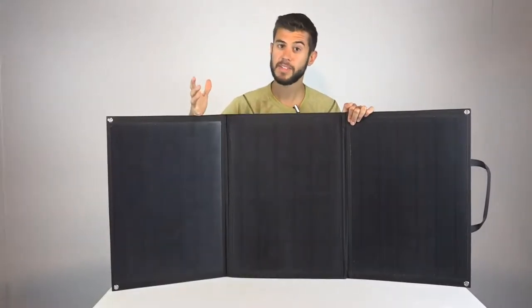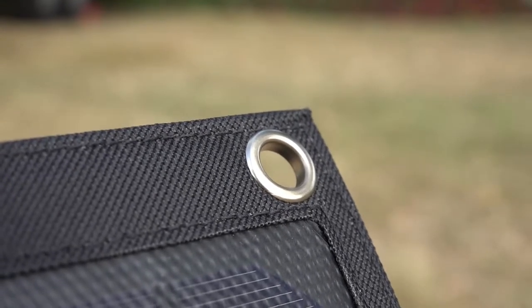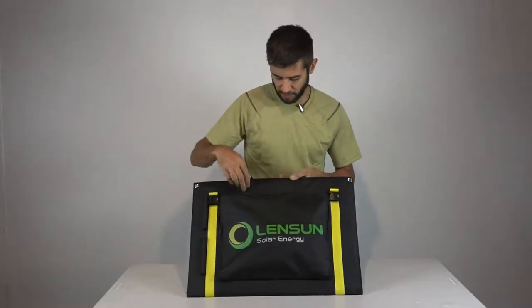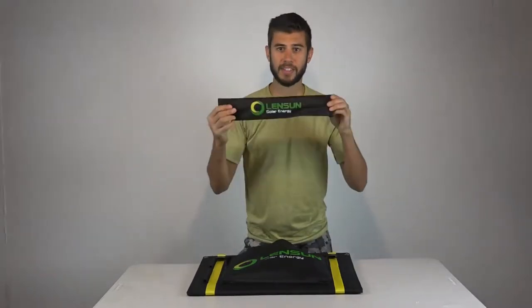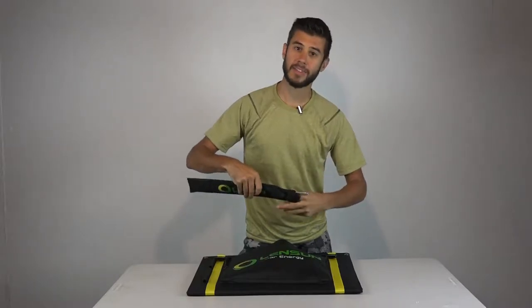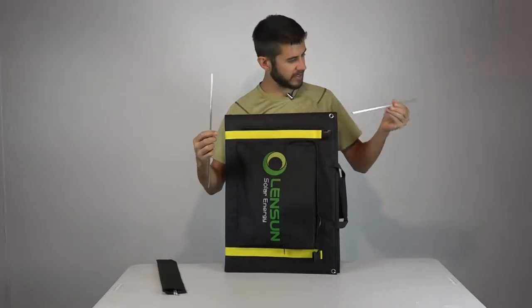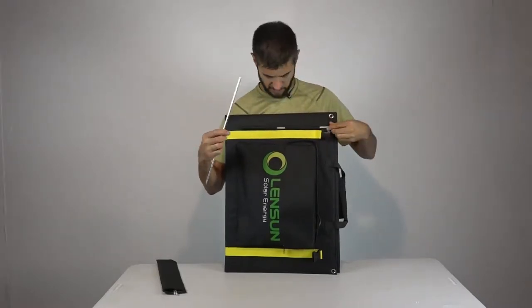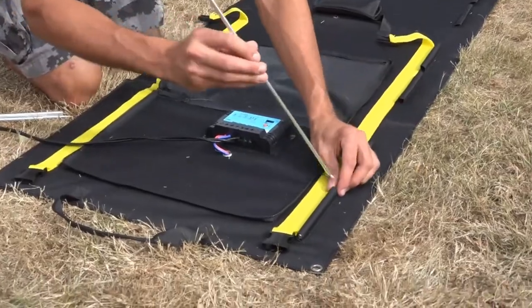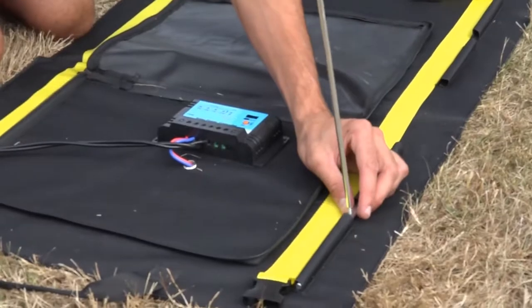The panels are sewn into a canvas-like material all the way around, which makes up the rigidity and foldability of the structure—it seems pretty heavy duty. On all four corners there are grommets so you could tie this down if needed. After unbuckling and folding out the system, unzip the front pouch and you'll pull out a package from Lensun that includes the aluminum legs for angling it towards the sun.